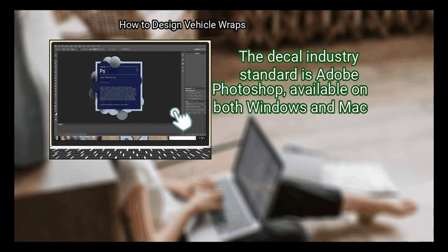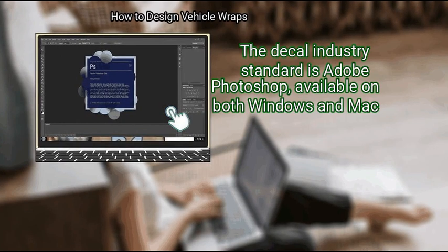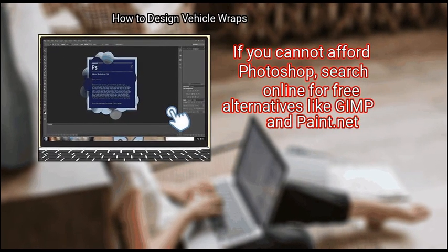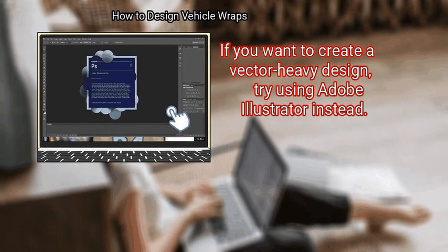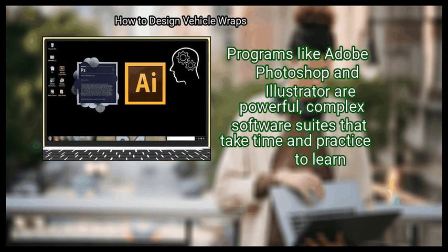Step 2: Pick a computer program to use to create your wrap design. You'll need to use image manipulation software. The decal industry standard is Adobe Photoshop, available on both Windows and Mac. If you cannot afford Photoshop, search online for free alternatives like GIMP and Paint. If you want to create a vector-heavy design, try using Adobe Illustrator instead.